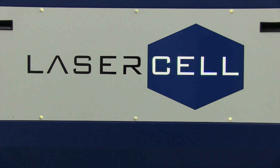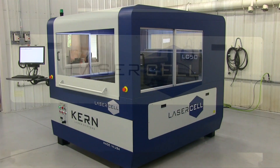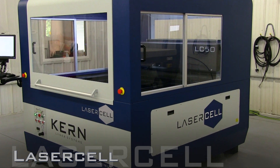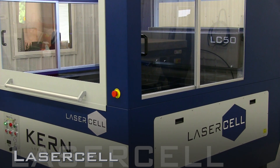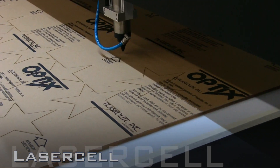The Laser Cell is an enclosed high-performance laser cutting and engraving system. The Class 1 safety enclosure makes this system an ideal fit for a wide range of manufacturing atmospheres requiring a high-performing system with an extra layer of safety protection.